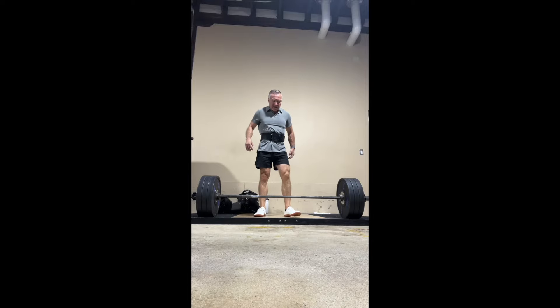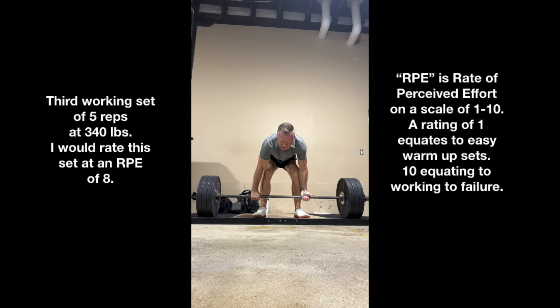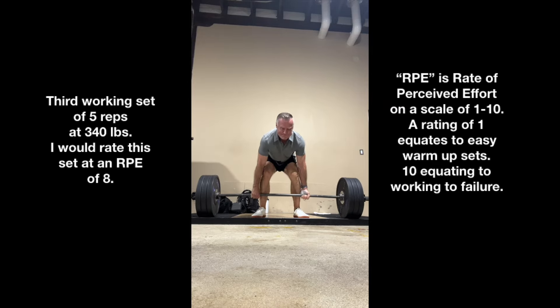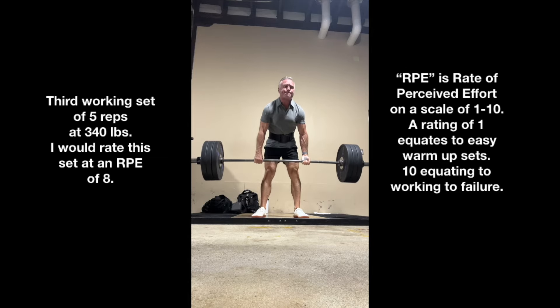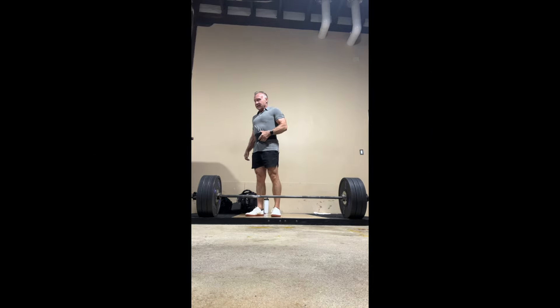That's the channel update, and here's Set 3, which actually finished up pretty strong — it felt a little easier than Set 2. Usually on deadlifts and heavy compound movements doing three sets of five, the second set is the best: the first is acclimation, the second is really good, and the third gets a little tiring. But today the third set felt better than the second. I'd rate this an RPE of eight; I probably could have gotten three more reps here too. I'll move up to 345 next time and carry on.